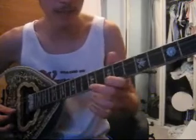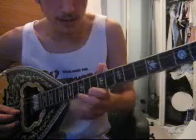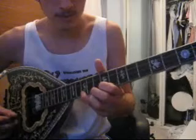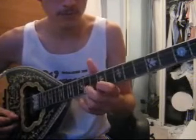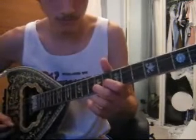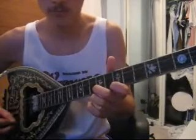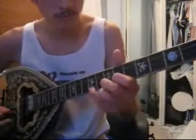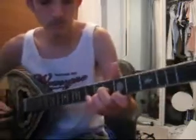That's part of the first part, but leading into the second half, we do this. Change the finger position again, and again. Yeah, that's part of the second half, but leading into the third half, and again one more time.